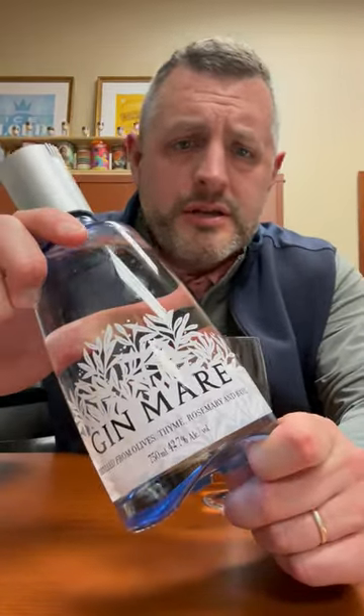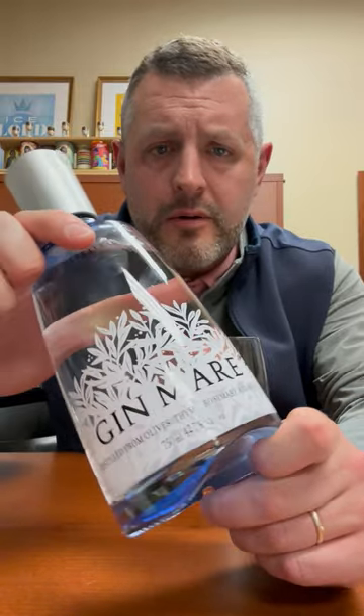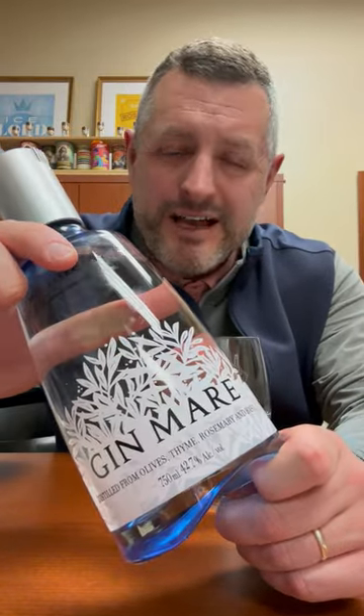One of the best gins to come out of Europe — Brown Foreman bought the Gin Mare brand. This is a Mediterranean style gin.